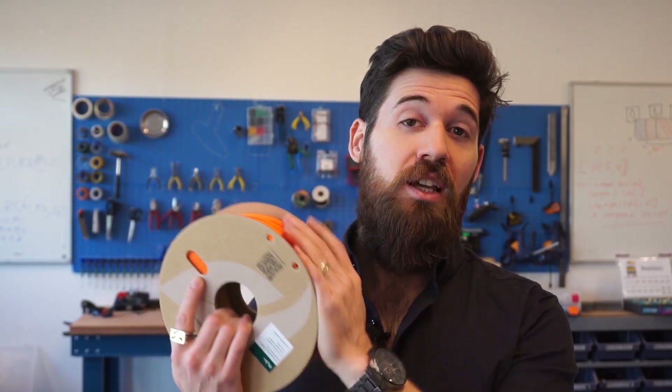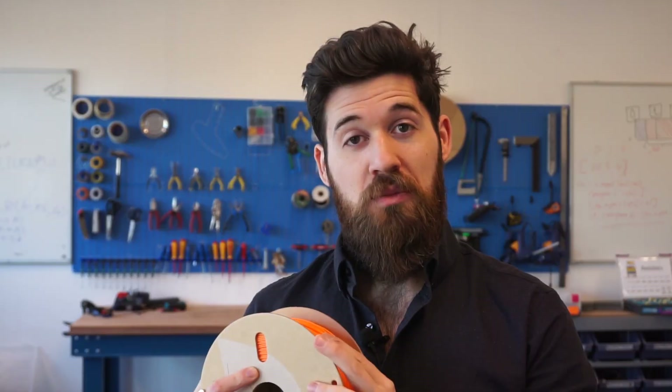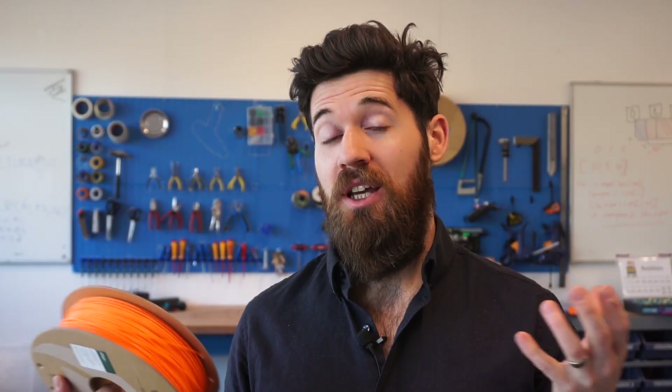I'm going to show you the best way that you can create a dry storage for your 3D printing filaments so they don't absorb moisture from the air, so that you get quality prints throughout the entire length of your roll. I've been 3D printing for over 10 years now and I've managed to bring quite a few filaments back from the dead using this, as well as stave off a lot of failed prints. Hopefully these tips can help you not follow the same mistakes that I made.